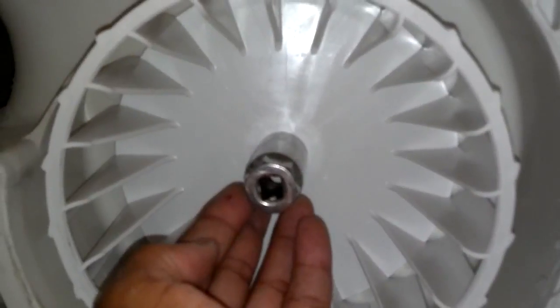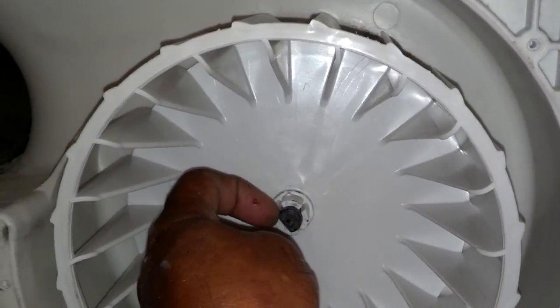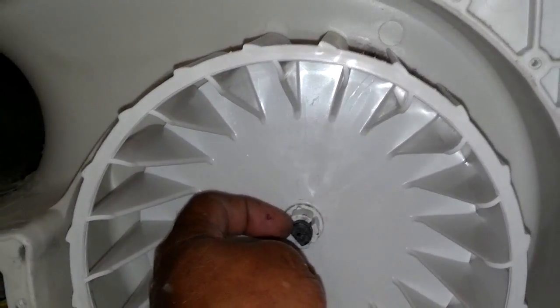So I got this socket that was big enough to fit over the shaft, and I set it over the shaft and tapped it with a hammer until I felt that it was on far enough to get my clip ring back in place.